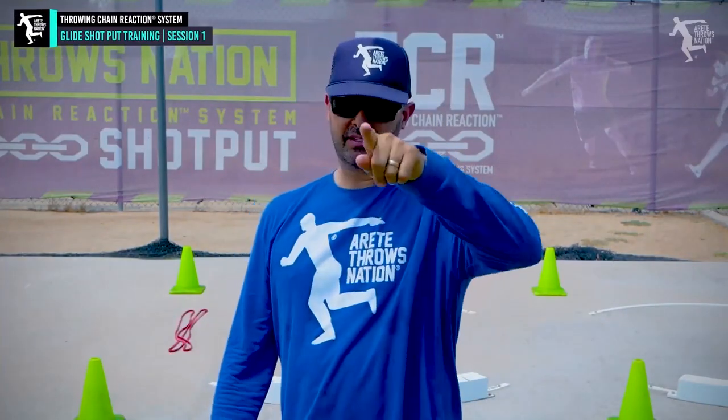What's up guys, it's Coach Johnson. Hopefully you've been enjoying our glide training videos. We're going to post up a few more things — some new clips, some technique. Hopefully you enjoy it.